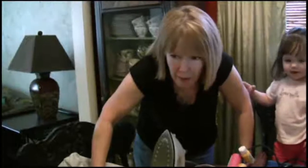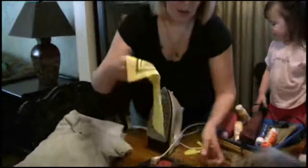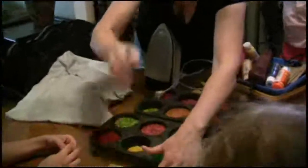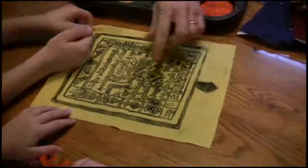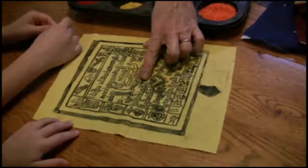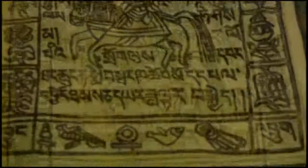Have you guys ever heard of prayer flags? This is the one I made. When the Tibetan monks came to town, everyone got to print a design on fabric. They had this design that was hand carved — it's supposed to be very old. I learned from the monks that they paint with sand, colored sand, and they do it with a little straw or a little stick.